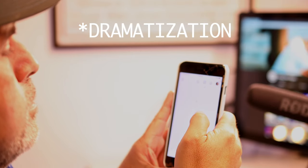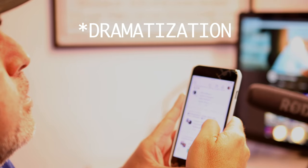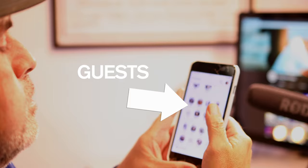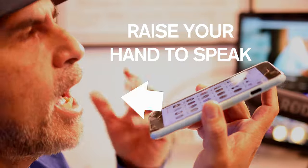Clubhouse is currently an iOS-only app, but the Android version is soon to follow. I like to describe it as a moderated live podcast — there's a topic, a few moderators, and people join a room. If it's not private, you're welcome to join any public room and listen to moderators who are often professionals or experts in their field.